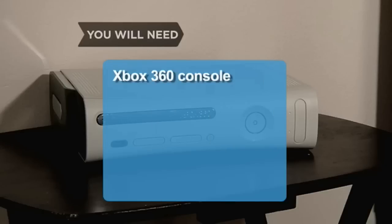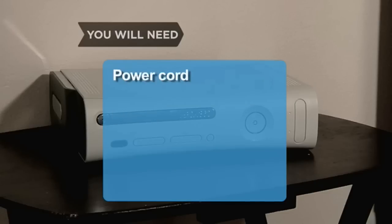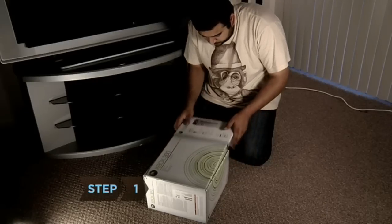You will need an Xbox 360 console, a component HD AV cable, an HDTV, two AA batteries, a wireless controller, a power supply, and a power cord. Optional: a non-HDTV.